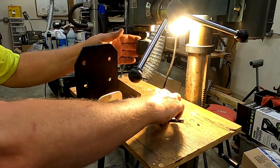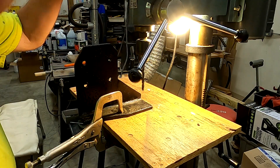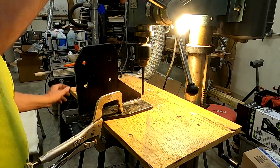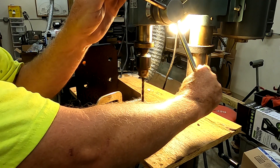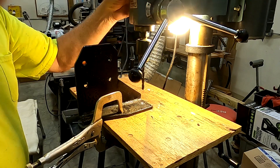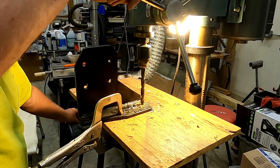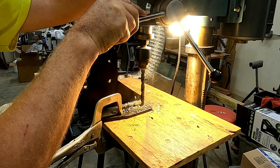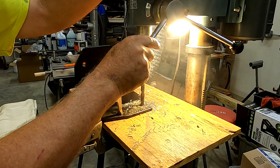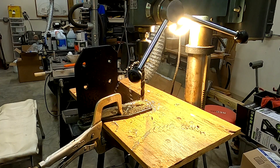I have the pilot hole done for the first bracket. I'm going to step up to a larger bit, and then my final diameter is going to be a half-inch hole for the bolt. I'll drill the half-inch diameter hole now. This bracket is done and ready to put on the machine.